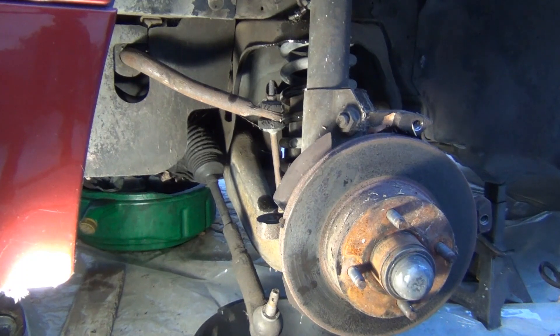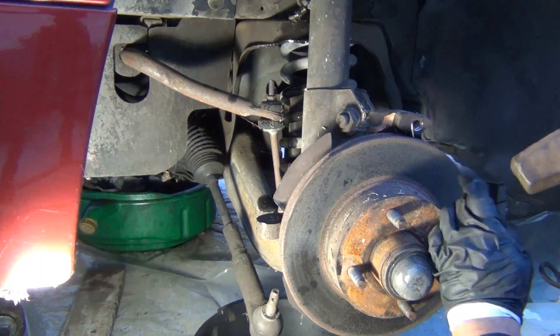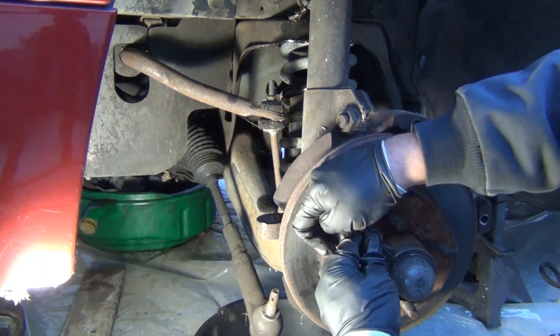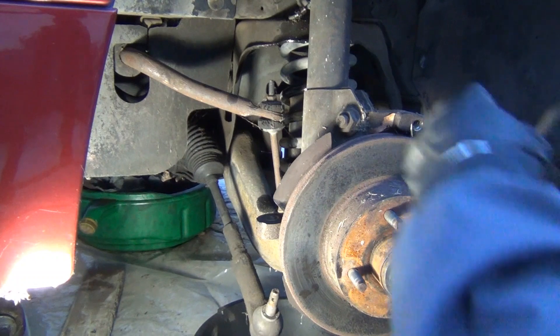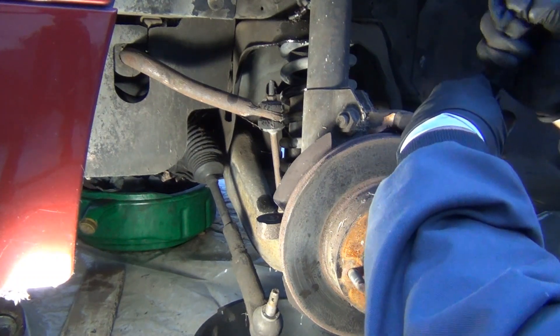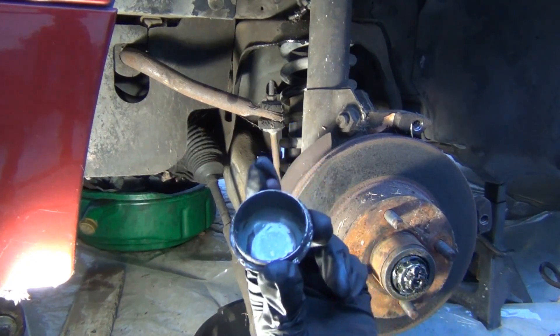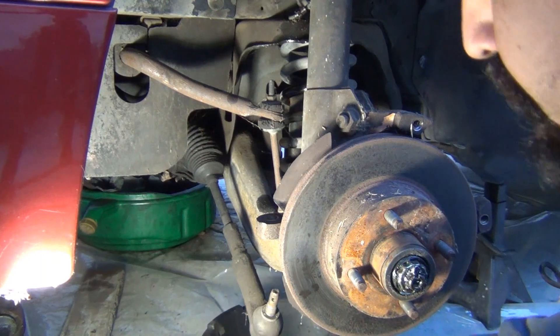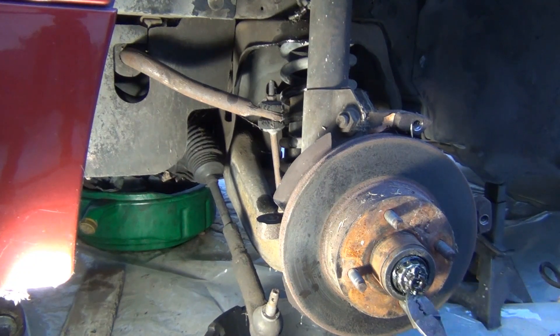What I'm going to do next is remove the brake rotor. The way to do that is remove the dust cap. This is another reason why you want to upgrade to the SN95 setup — because you don't have to do this every time you change the rotors. You just change the rotor and leave the hub alone. There's also a cotter pin that's in the way.